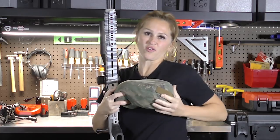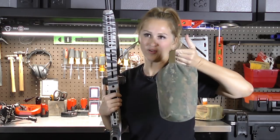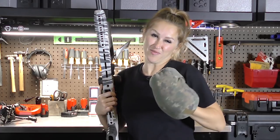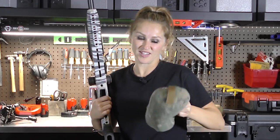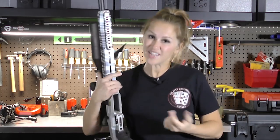Eventually Short Action Precision took his idea and started making their own version — the Solo Sack — with a super cool little handle so you could take it everywhere with you. This is my preferred bag. I've been using it now for two years and I love it more than anything, but there are also a lot of great bags on the market that do a lot of the same things.